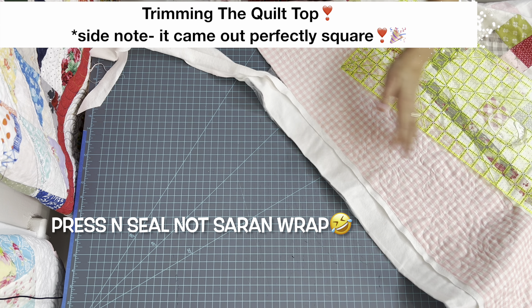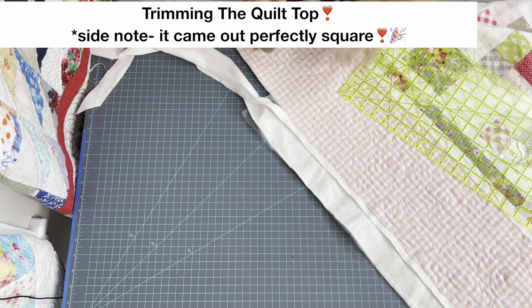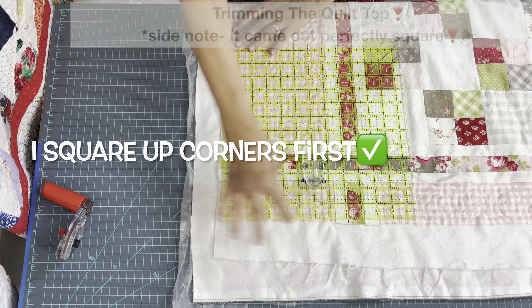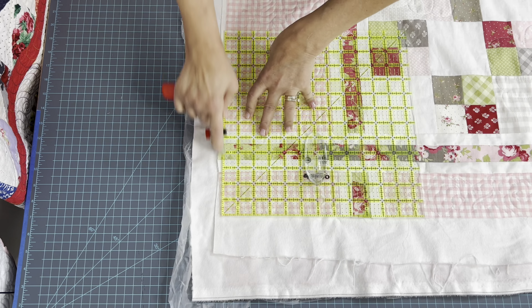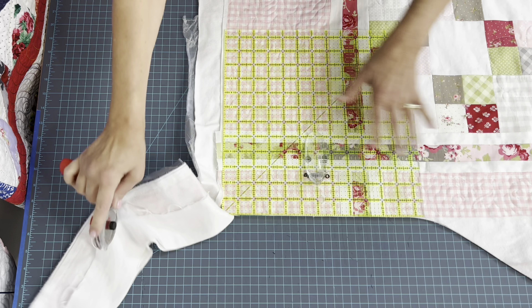I have all of the saran wrap all around the entire quilt edge now, so no flurries in the sewing room today. I'm going to line up around the corner of the quilt, as well as find some lines in here to follow. Once I have the established square around each corner, I'm going to go in with my large 24-inch by 8½-inch ruler — it covers a lot of ground when you're trying to trim up a quilt.